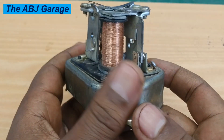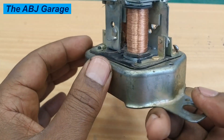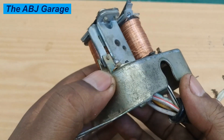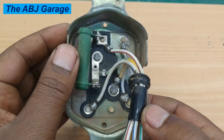Dear viewers, that is all we have for you regarding how to adjust the point type voltage regulator. If you like what has been presented, please smash the like button. If you are new to this channel, don't forget to subscribe and turn on notifications so you'll be the first to know whenever we come up with another video. Until then, stay safe.